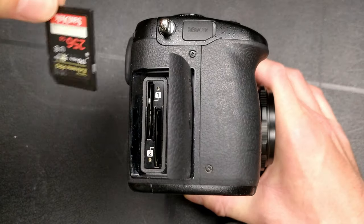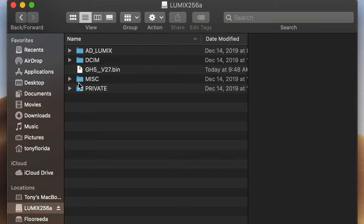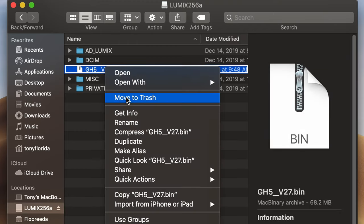The one last thing I want you to do is take out your SD card again, put it back into your computer, and clean up that bin file. Just throw it in the trash. And now you're officially done.